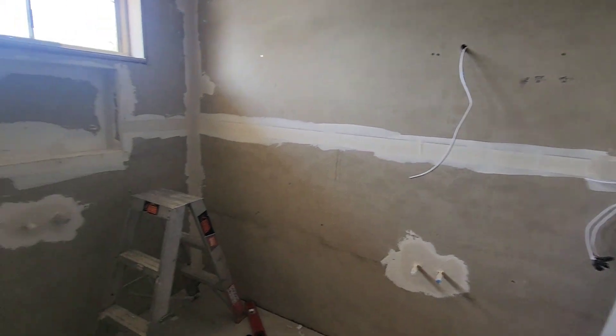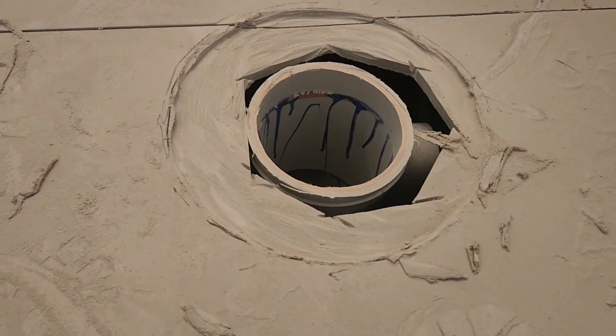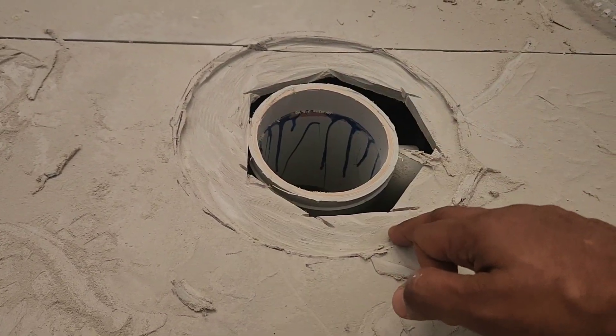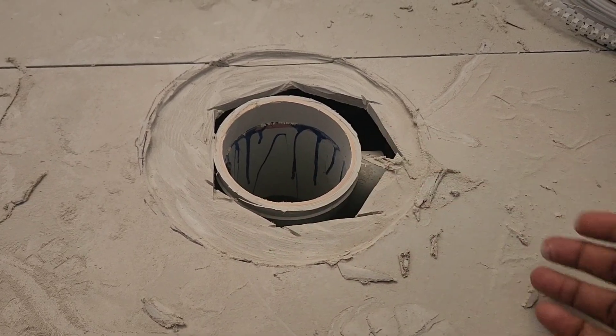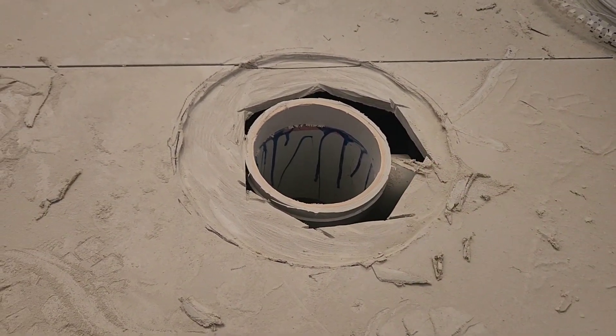In order for water to flow from the floor to inside the drain, he is grinding the waste pipe area so that the flange can sit slightly down and water can flow. If somehow it hits the waterproofing layer, the water can go through this way. After grinding, this is how the flange is set.